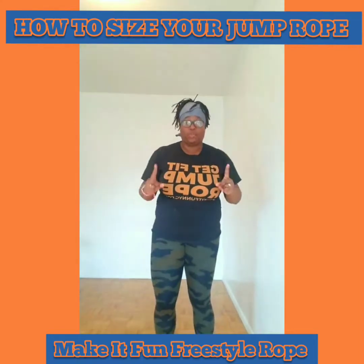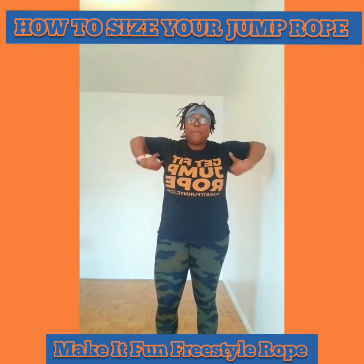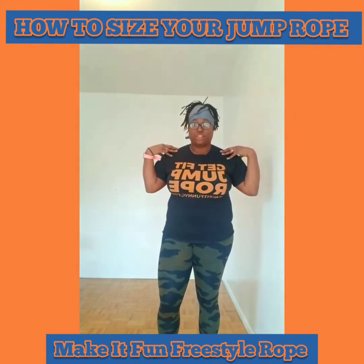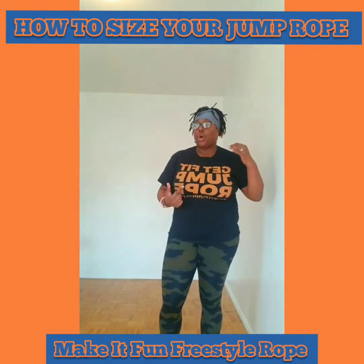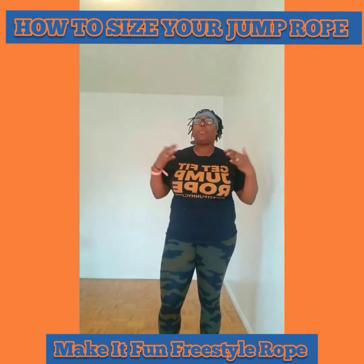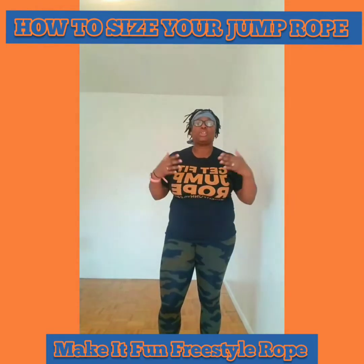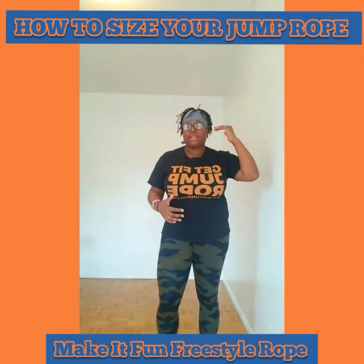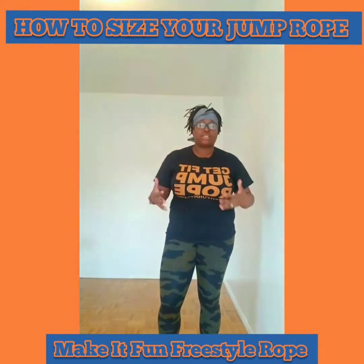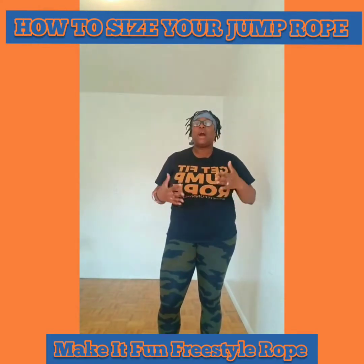Jump rope should be one of three sizes: chest level, armpit level, or the very tip of your shoulder. The shorter the rope, the quicker. Chest level is more for a professional jumper — someone that knows what they're doing, looking for speed, maybe practicing double unders. You also see a lot of professional jumpers using very short ropes because that's what works.